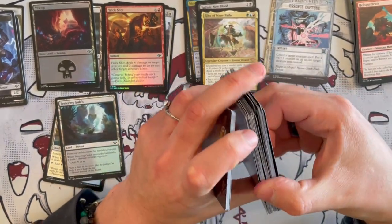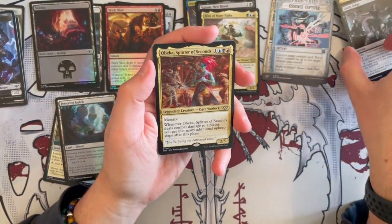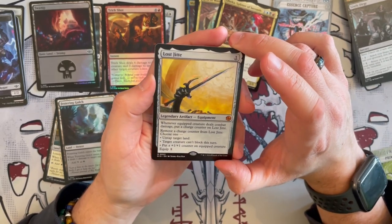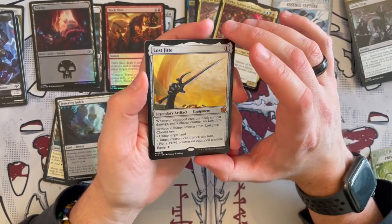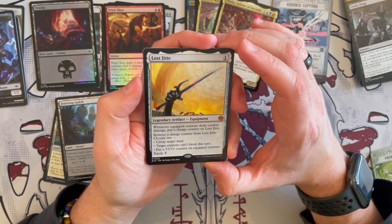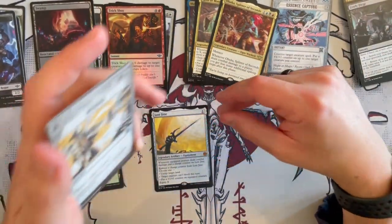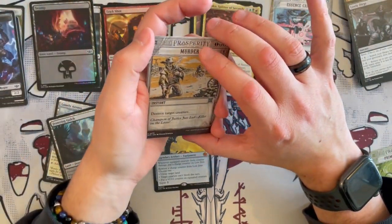So far, I think my favorite card we've opened has to be Tiny Bones — one of my favorites. Obeka, Splitter of Seconds — great with double upkeeps. And the Lost Jedi! That is so nice — a big scorecard. This is the Umezawa's Jitte reimagined: costs 1 generic, you can equip it for 1 generic. When an equipped creature deals combat damage, put a charge counter on Lost Jedi, then remove a counter to choose one: untap target land, target creature can't block this turn, or put a plus 1/plus 1 counter on equipped creature. This is just overall strong and can be done at instant speed. Very, very good card — perhaps great in Commander, and maybe Explorer or Pioneer will see it too.